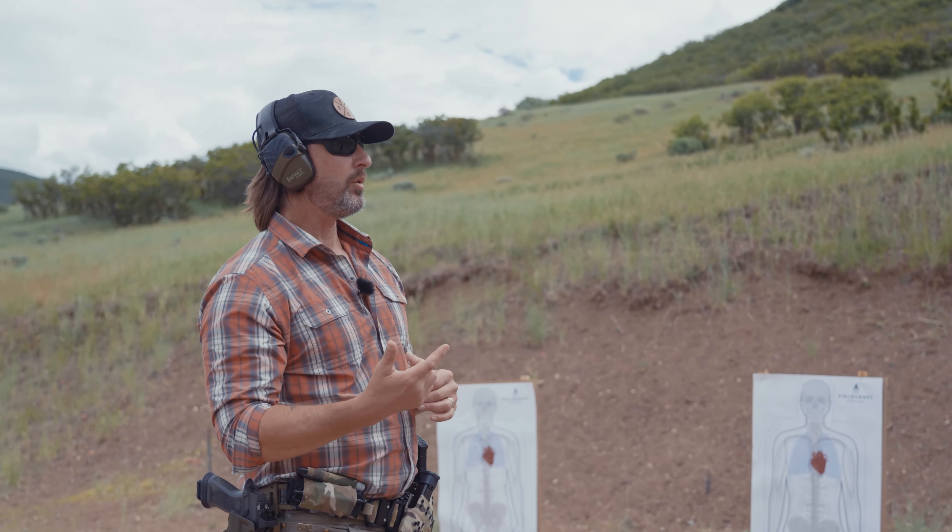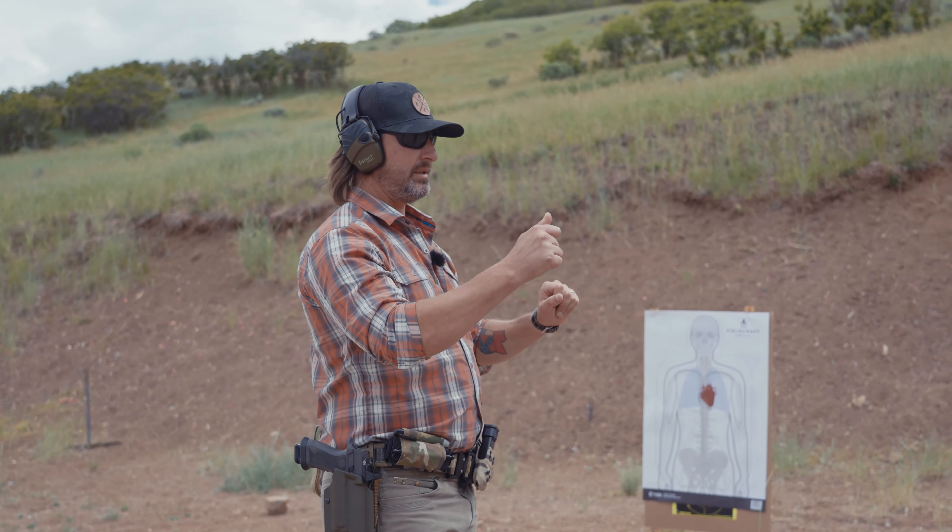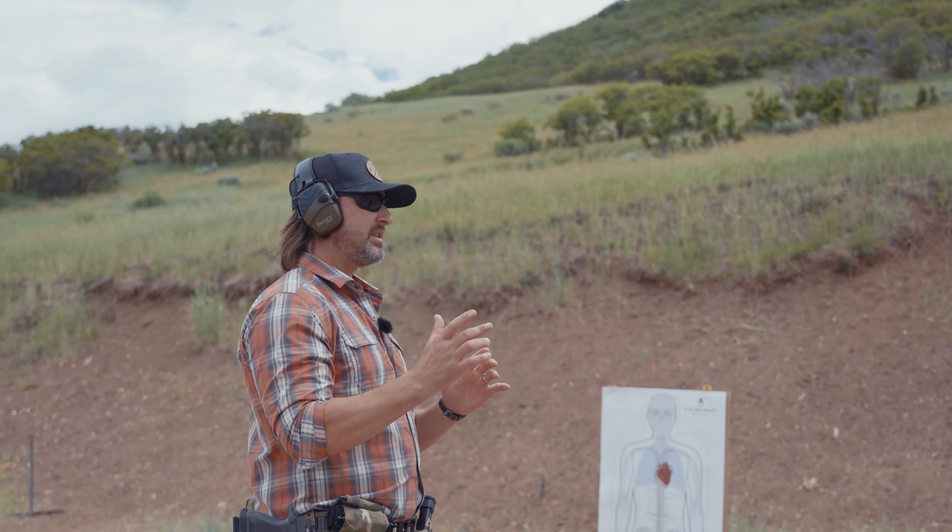To demonstrate that, I'm going to establish cadence on a single point on the target, and then following that, try to maintain that cadence while moving to a different position. I'm going to do that on a single target first — a vertical transition — and then demonstrate it on a horizontal transition. When you set this up at home, you can spread the targets apart as much as you want. Just keep in mind, establishing that cadence is going to drive the speed at which you transition.